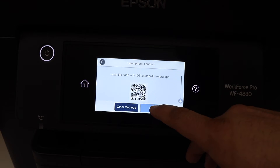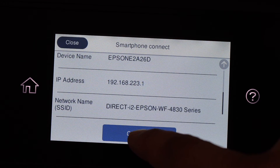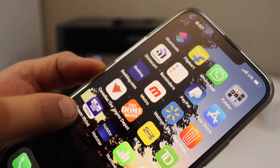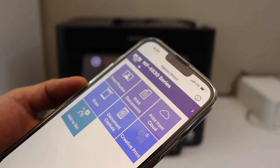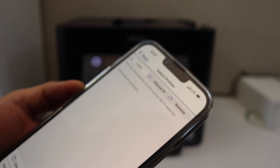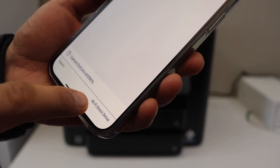Click Next, then click Complete. Now download the Epson iPrint app on your iPhone. You should be able to add the printer from the app's main screen. If you don't see your printer listed, select the Wi-Fi Direct Setup option.